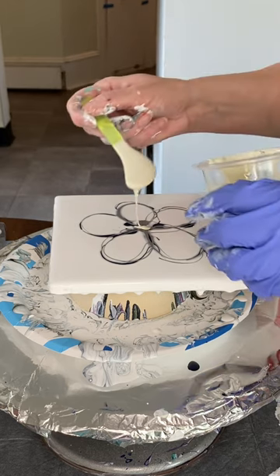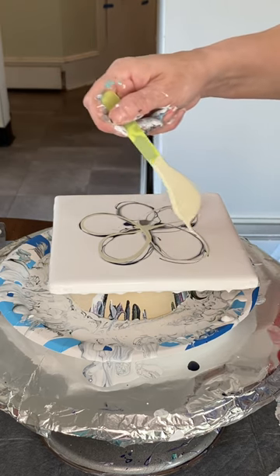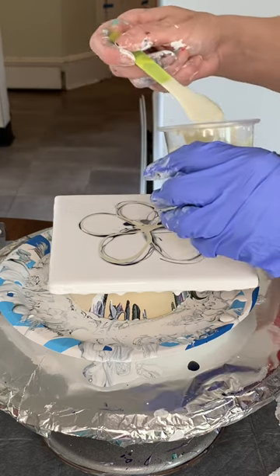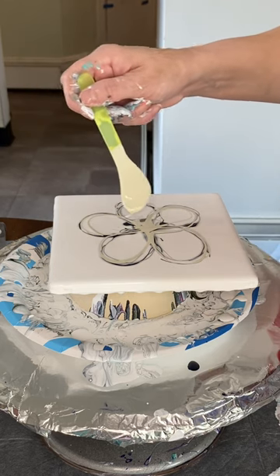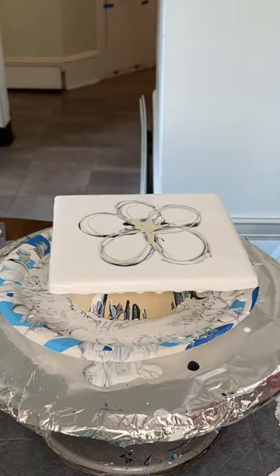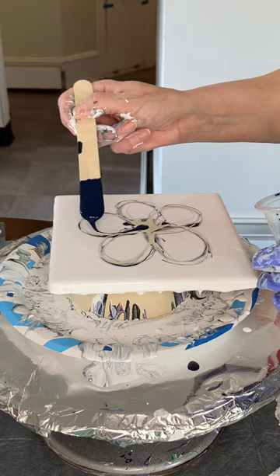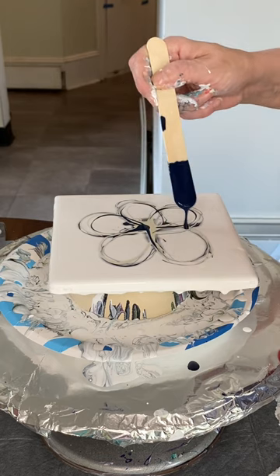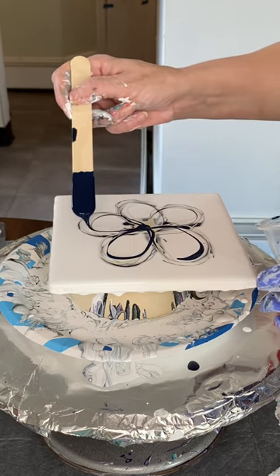Next, I'm going to use a color called Parchment. This is by Liquitex. I also really like Titanium Buff by Amsterdam, but I'm out of it. I like these colors because, although you don't really see them per se, they build a lot of dimension into the pearl cells. I'm working on a pearl base, wanting lots of pearl cells. So next, I'm going to use a little bit of Prussian Blue, which is very similar, but still different from the Payne's Gray — it's distinctly more blue.